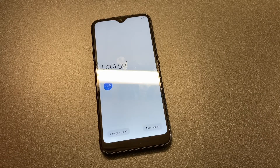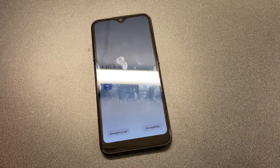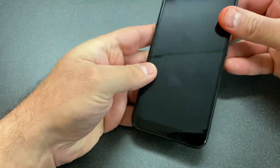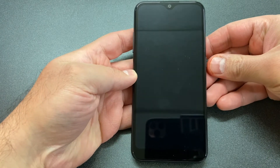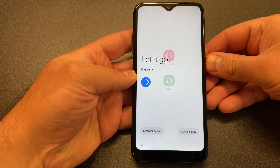Hello guys, welcome again to my channel. In today's video I'm going to be showing you the steps on how to factory reset or hard reset your Samsung Galaxy A01. This particular device is with MetroPCS, but these steps should work on any similar devices from any other carriers.